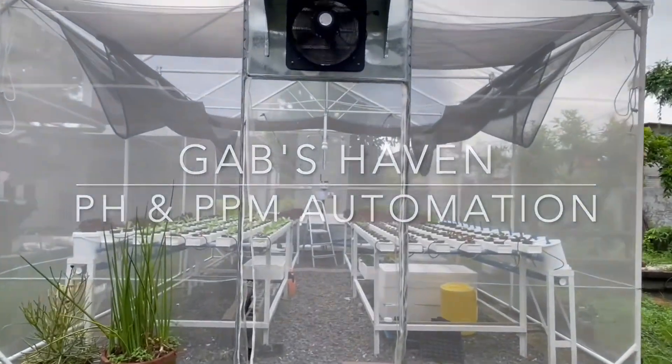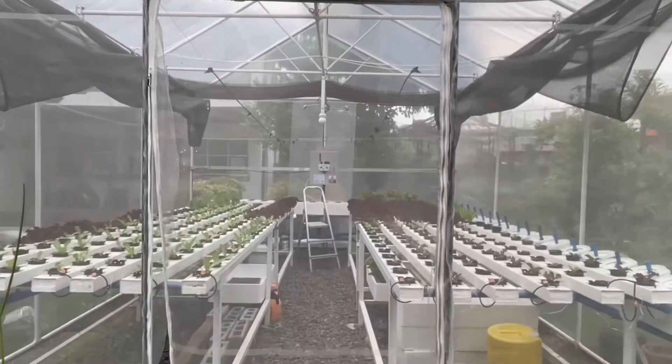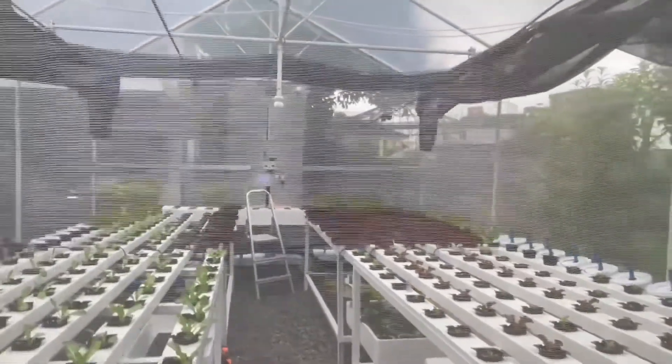Hello everyone and welcome to Gob's Haven. In this video, I will feature a Tuya Smart PH and Nutrient Controller.